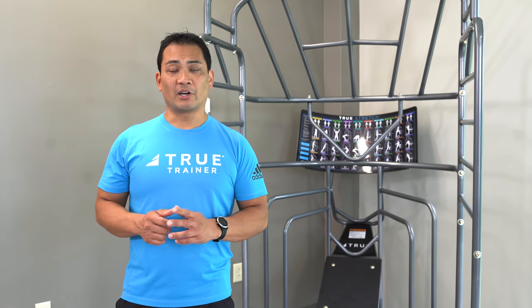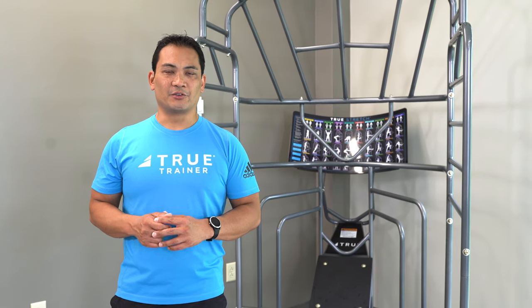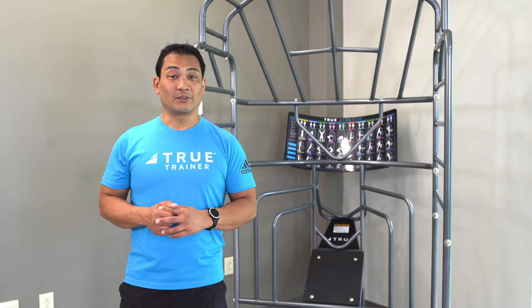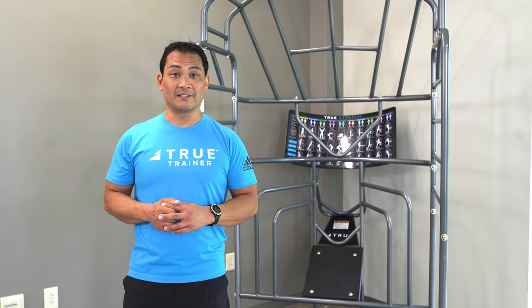Whether it's for your recovery room or your functional training area, the True Stretch is a must for any facility. For more information or to contact a rep, visit us at www.TrueFitness.com.